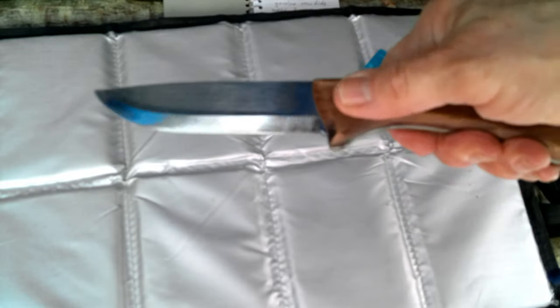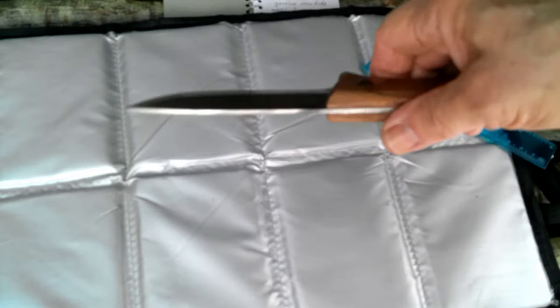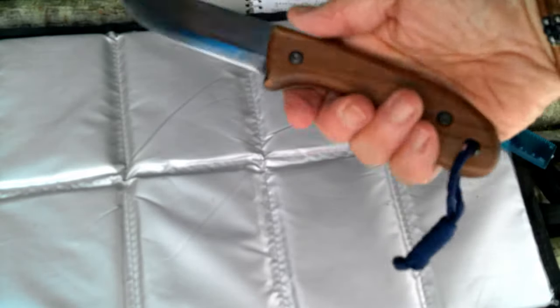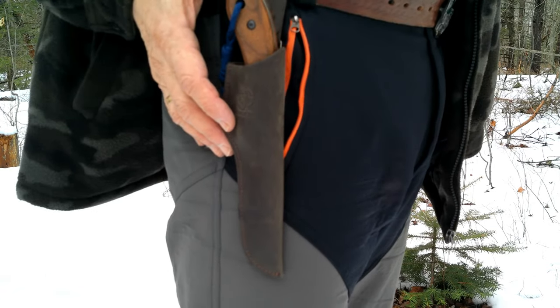As you can see, it's a full tang. The screws are recessed so they don't rub into your hands, so if you're using your knife for long periods of time it won't affect you. And of course there's a lanyard hole.